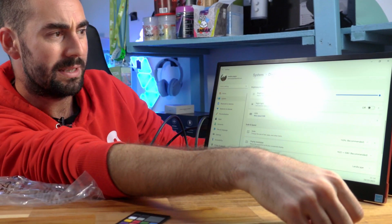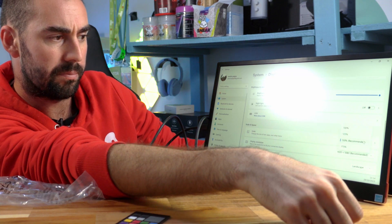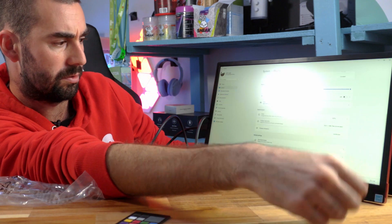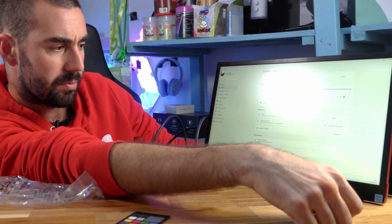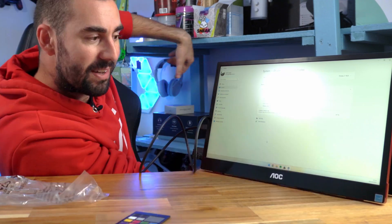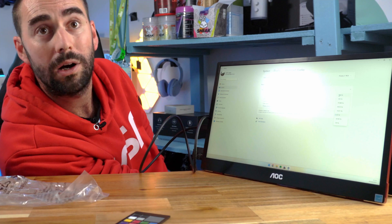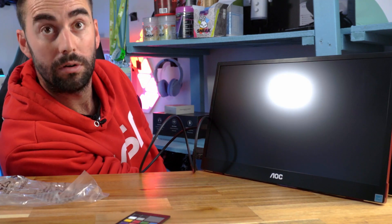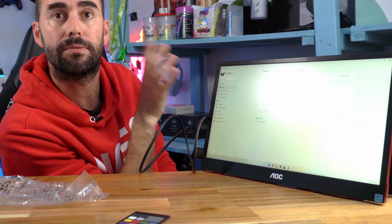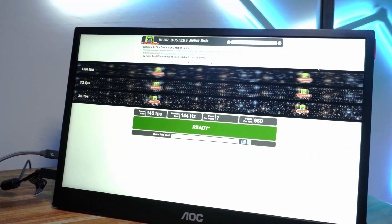We're rolling — running at 1080p full HD. Windows is recommending 150% scaling so I'll change that to 100% to get a bit more on screen. Going to advanced display and checking the resolution — we've got 144Hz and the monitor is running at 144Hz right now.